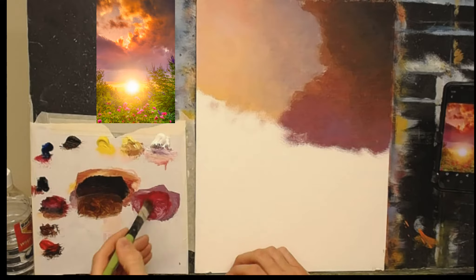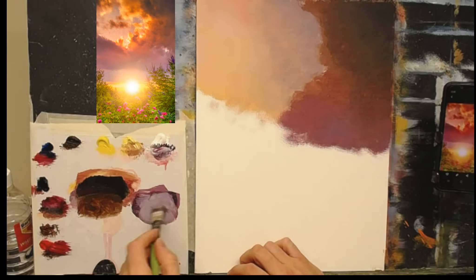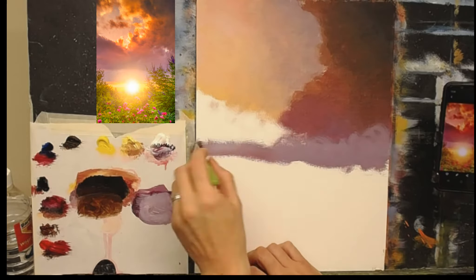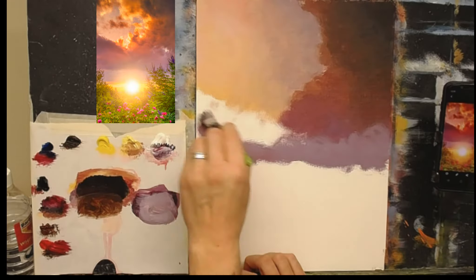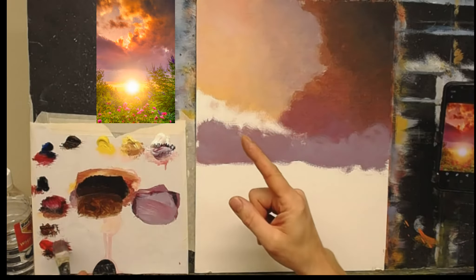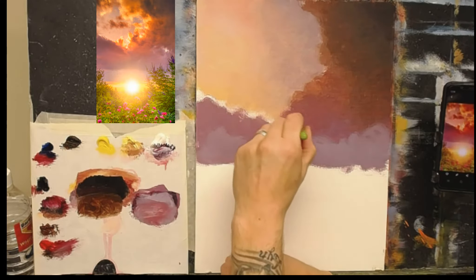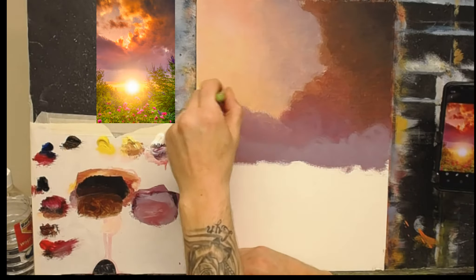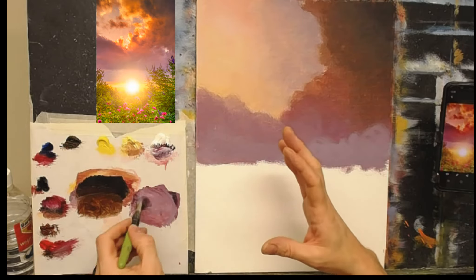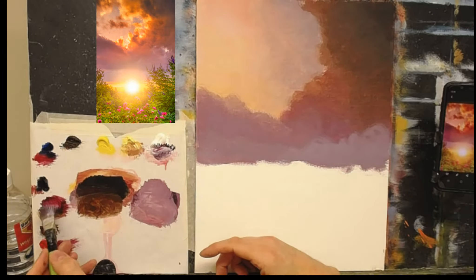If you have a nice primed canvas you can just use a blender brush to soften these colors together. My canvas is very dry today, so I'm just going to slightly lighten it down here — a lovely pale mauvy-whitey kind of color — and bring it right across. As it comes up on one side I'll warm it. It's basically just looking at the photograph, looking at the colors, and trying to replicate them — they don't have to be perfect. Take your time at home, stop the video, look at the reference photograph, and have fun.